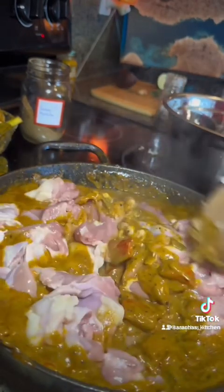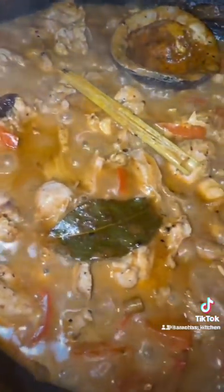Then I'm adding in my chicken and some more coconut milk, letting that simmer for about 30 minutes. That's it.